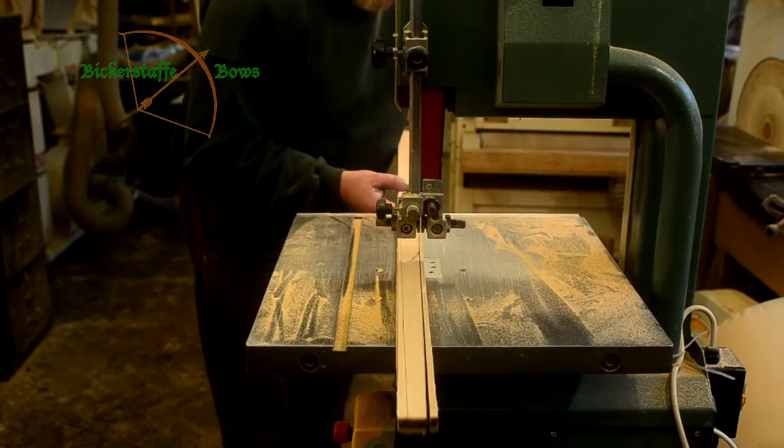This is then very carefully cut out using the bandsaw, removing the excess material and cutting obviously outside of the line we've marked.